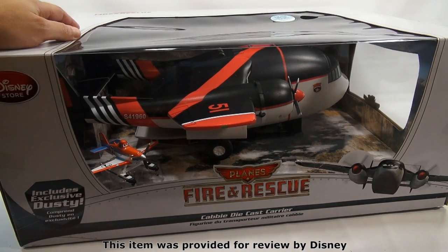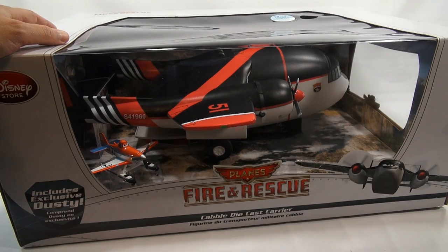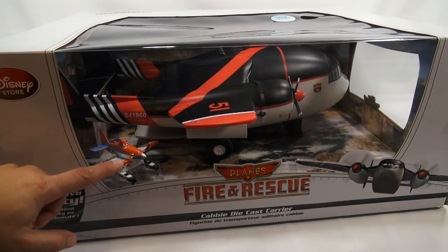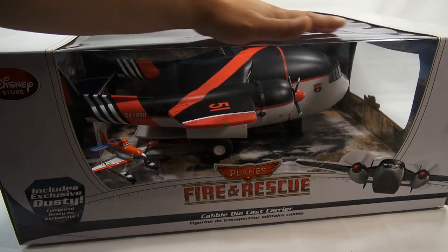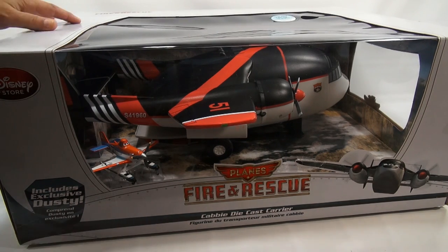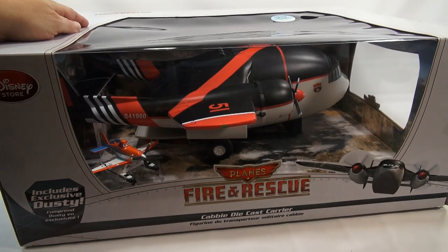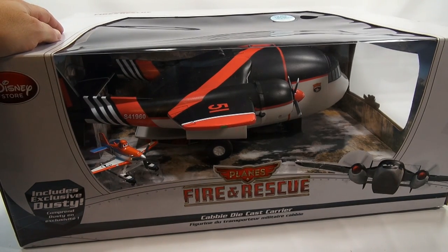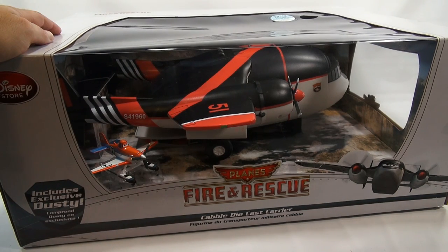It is a Disney Planes Fire and Rescue Cabi die-cast carrier, which also includes an exclusive Dusty — all in this giant box which measures about two feet long, 20 inches deep, and about seven to eight inches tall. It says on one of the panels it holds 12 Disney Planes, so your die-cast collection will fit inside for some awesome play time.